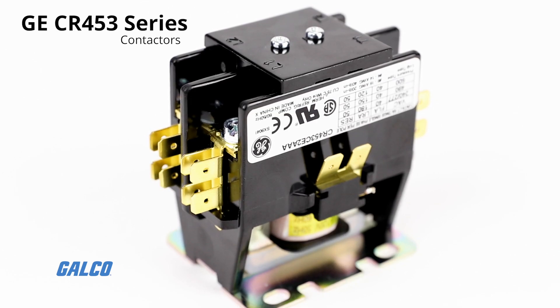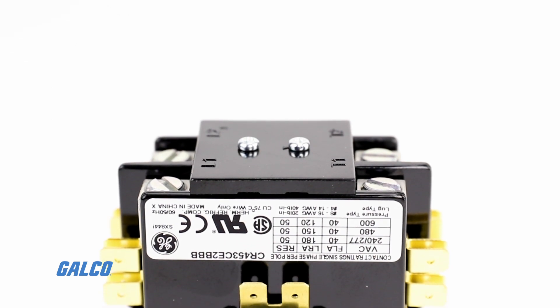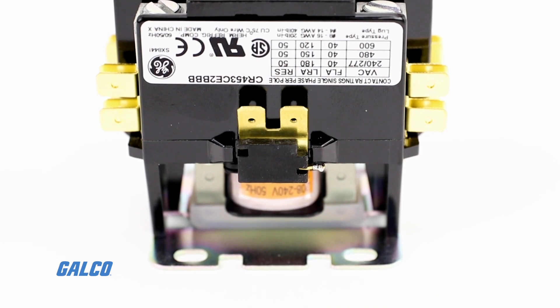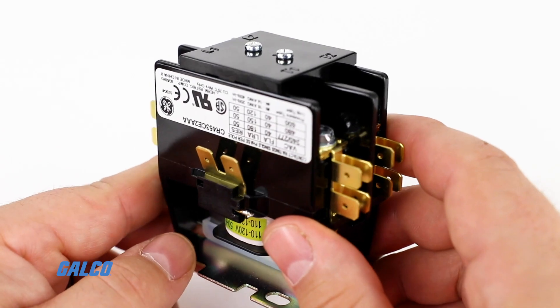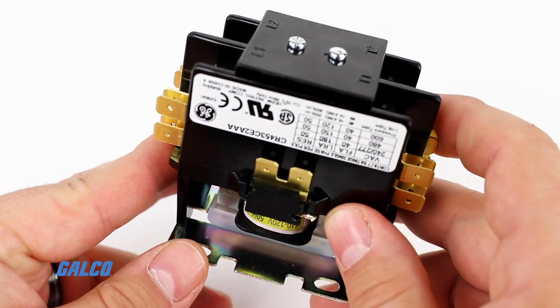With GE's CR453 series contactors, outstanding performance meets all pertinent standards, including UL component recognition, CSA, CE, and RE780, which ensures a long service life and suitability in your application.